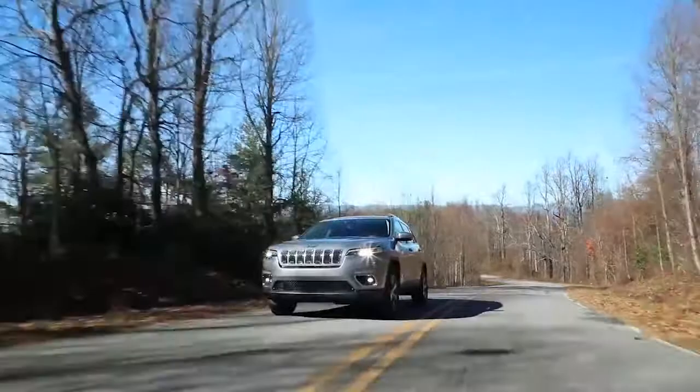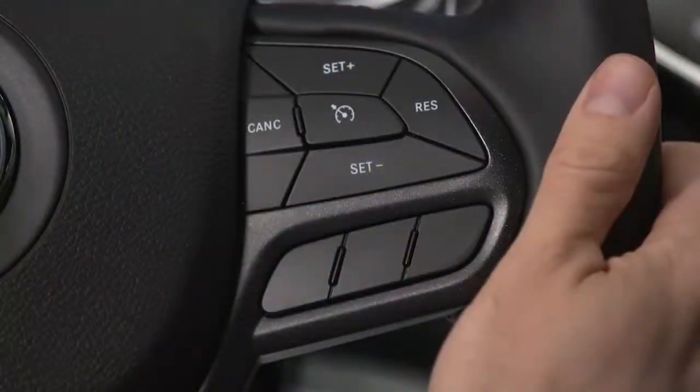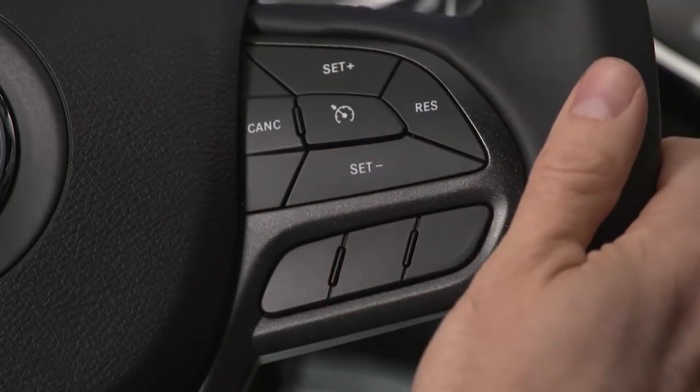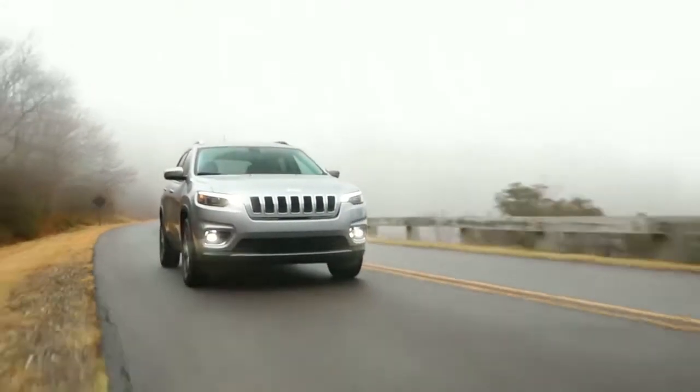Once the system is on, accelerate to the speed you want to maintain. Then push and release the Set Plus or Set Minus button to set the speed. Take your foot off the accelerator and the vehicle will cruise at the speed you've selected.